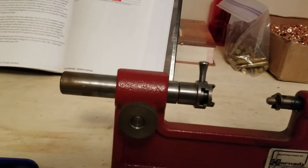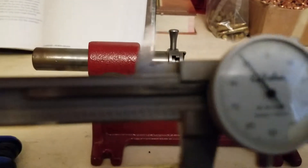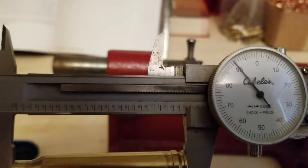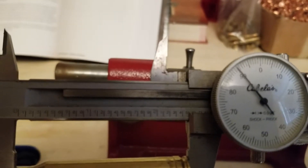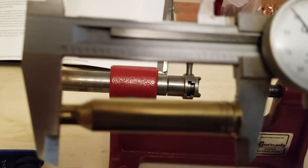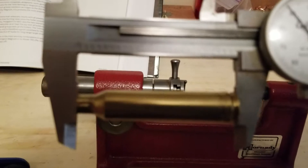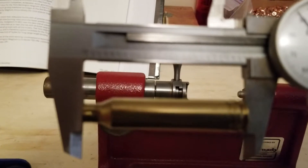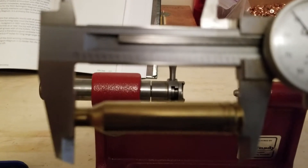I've already set up my dial caliper to 2.490 inches. I also happen to already have a case that's been trimmed, which makes this a little easier, but for somebody who hasn't trimmed a case yet I'm going to show you how you can go about doing that too.